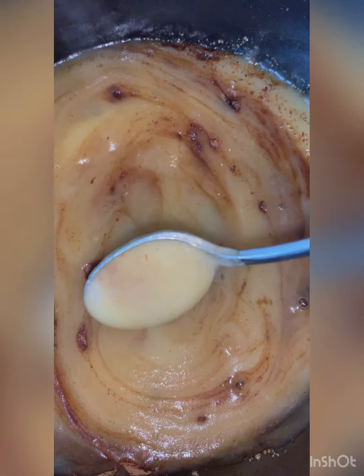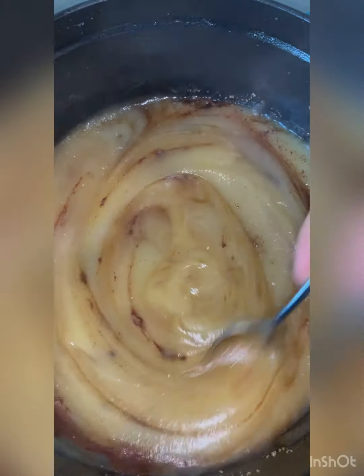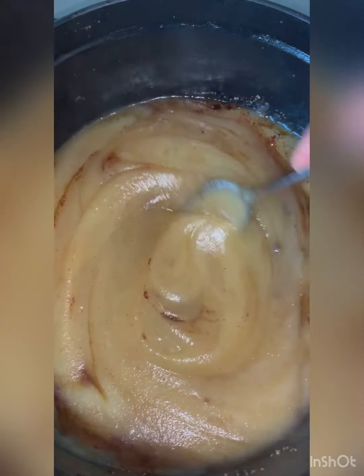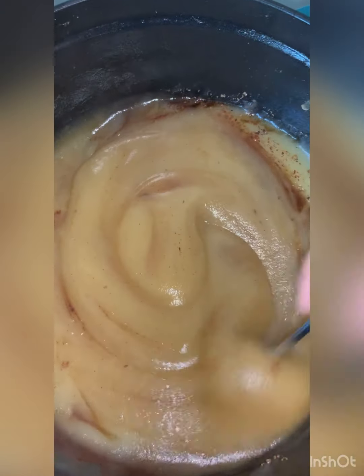Isn't this the most beautiful consistency? I've never made applesauce that looks this beautiful. I think it has something to do with that apple cider vinegar. That stuff is magic.